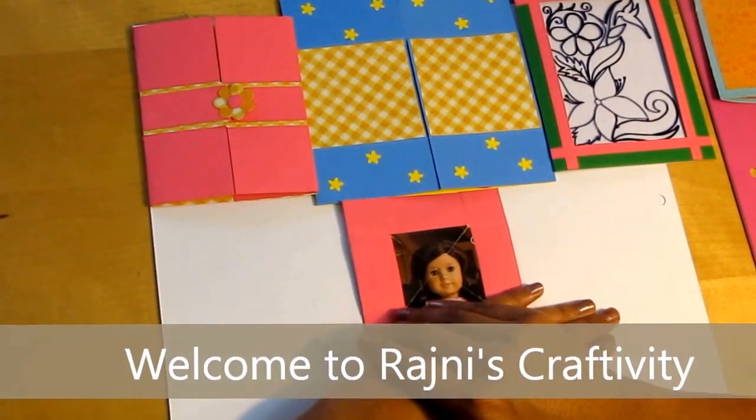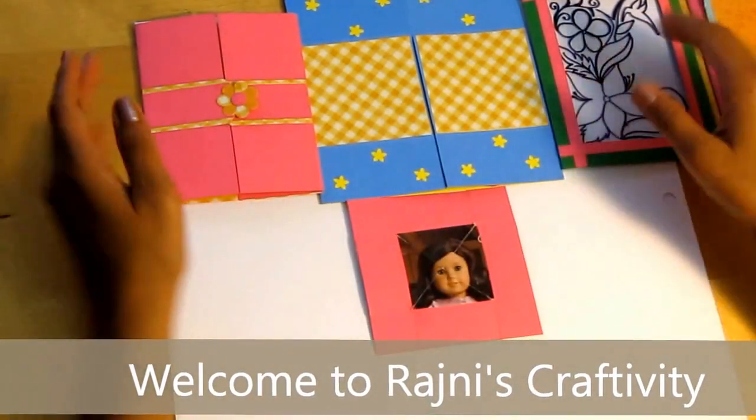Hello Crafters! Last week I tried to make some greeting cards and I came up with these ones.